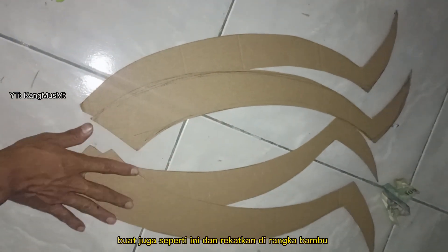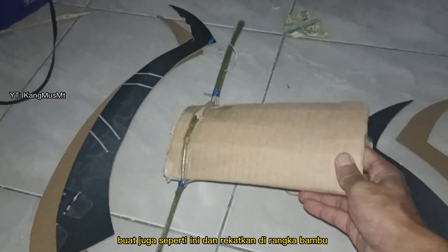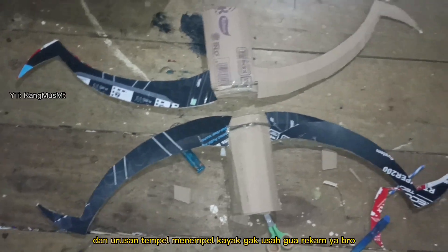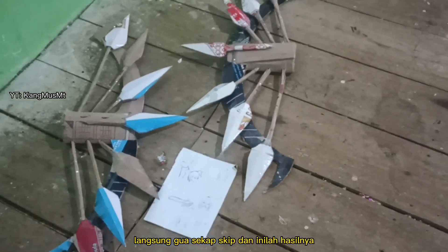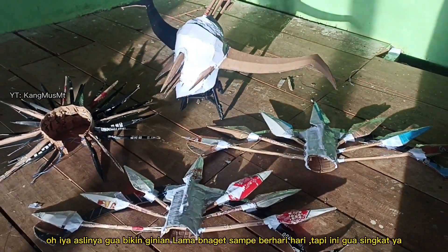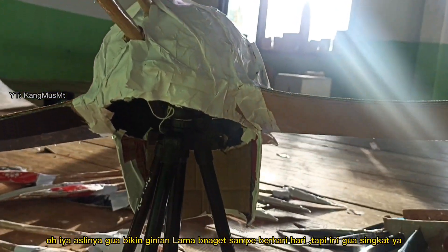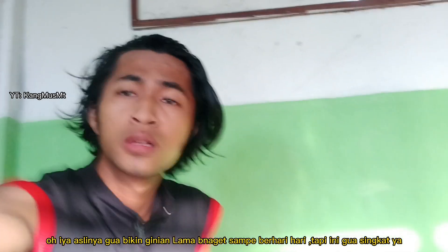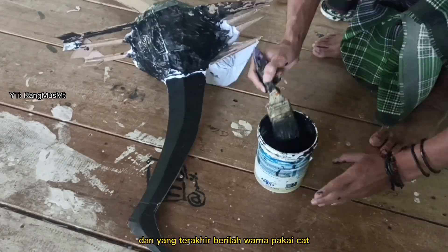Buat juga seperti ini dan rekatkan di rangka bambu. Dan urusan tempel menempel kayak gak usah gua rekam ya bro, langsung gua skip. Dan inilah hasilnya. Oh iya, aslinya gua bikin ginian lama banget sampai berhari-hari, tapi ini gua singkat ya.